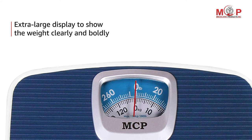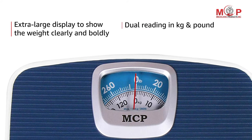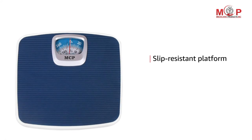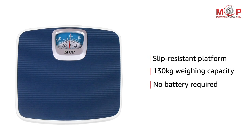The extra large display shows the weight clearly and boldly. The scale has dual readings in kilograms and in pounds for your convenience. This MCP weighing scale features a slip-resistant platform and 130 kilograms of weighing capacity.